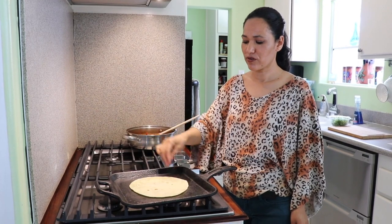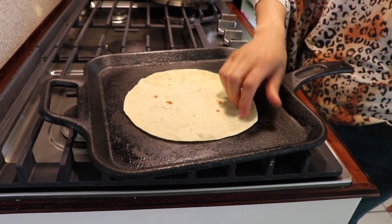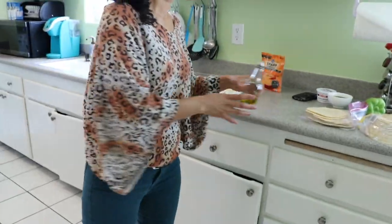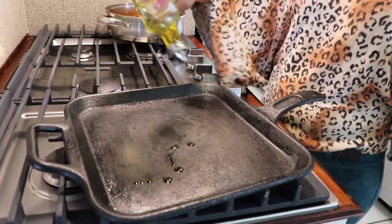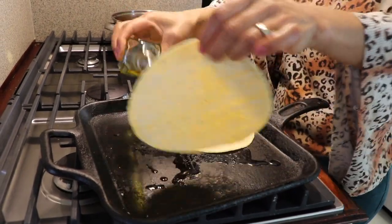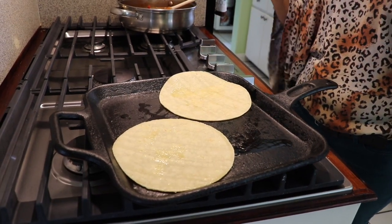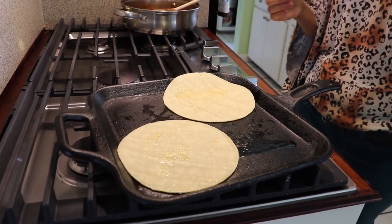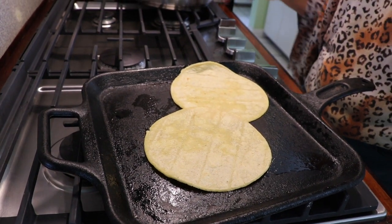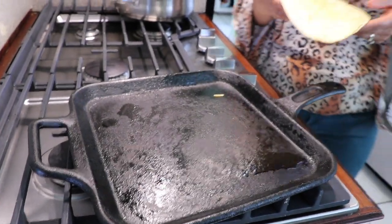I'm going to make one corn and one flour tortilla. If you choose flour, you don't need any oil — just heat it up. This is one of the flour tortillas I made at home, so I'm just going to warm it up. For the corn tortillas, I'm going to put a little bit of olive oil and do two at a time. You don't need a lot, just a little. It gives you a little extra flavor. My tortillas are done — this portion can make between eight to ten tacos, so it's good to feed a family.